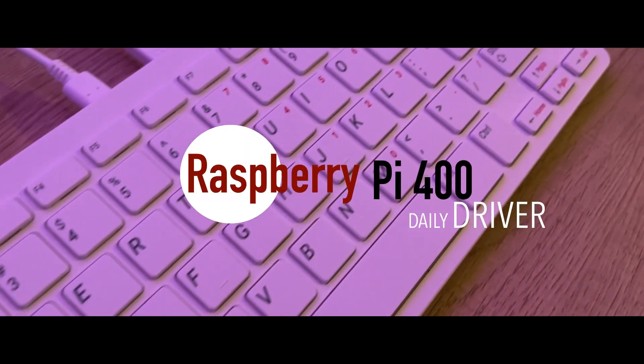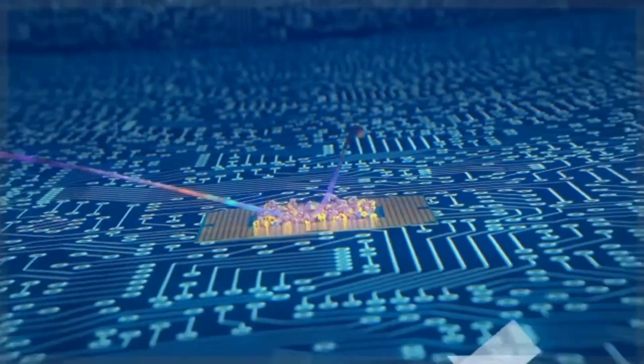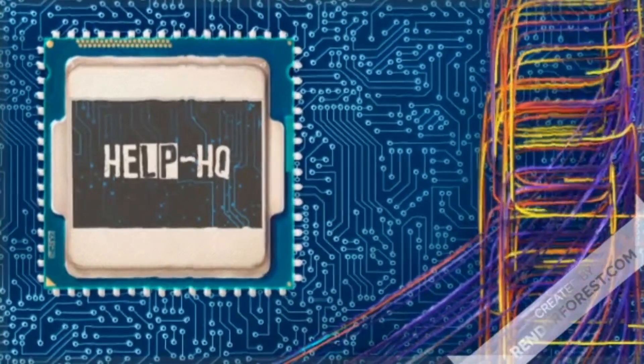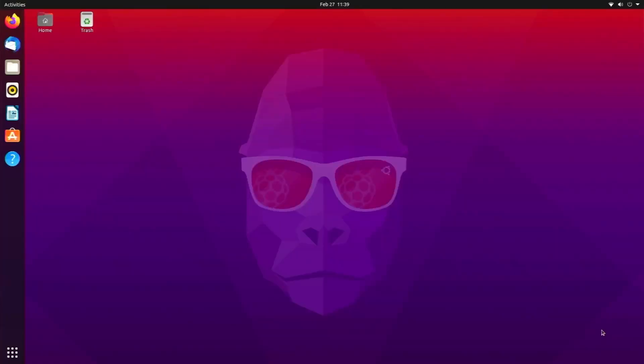Let's talk about using the Raspberry Pi 400 as your only computer. The Pi 400 can actually do a lot more than most people think it's capable of. It's going to be good for everyday users, but not for people who play games, do intense video editing, or anything that requires a lot of CPU power.